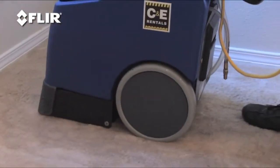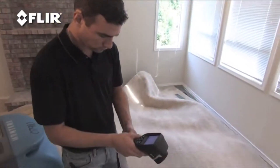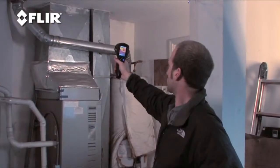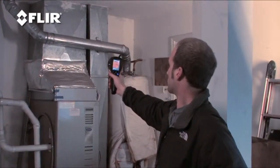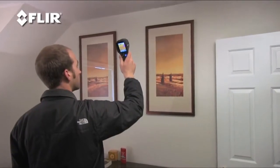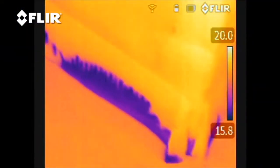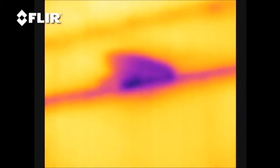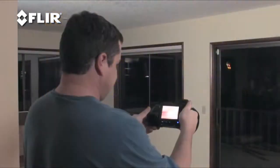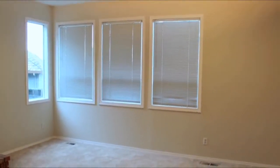Restoration after water damage from a storm or plumbing leak is a whole lot easier with the help of a FLIR camera, that's for sure. And as you've seen, it's pretty handy for other building issues too. It's amazing the problems you can uncover and what you can show, especially when you can see the invisible. That's what a FLIR thermal imaging camera does for you. Simply put, it helps you find and fix things faster and lets you and others know for certain when the job's done.